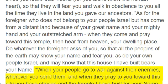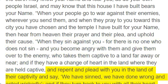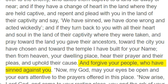"When your people go to war against their enemies, wherever you send them, and when they pray to you toward the city you have chosen and the temple I have built for your name, then hear from heaven their prayer and their plea, and uphold their cause. When they sin against you, for there is no one who does not sin, and you become angry with them and give them over to the enemy, who takes them captive to a land far away or near, and if they have a change of heart in the land where they are held captive, and repent and plead with you in the land of their captivity and say, we have sinned, we have done wrong and acted wickedly, and if they turn back to you with all their heart and soul in the land of their captivity where they were taken, and pray toward the land you gave their ancestors, toward the city you have chosen and toward the temple I have built for your name, then from heaven, your dwelling place, hear their prayer and their pleas, and uphold their cause, and forgive your people, who have sinned against you."